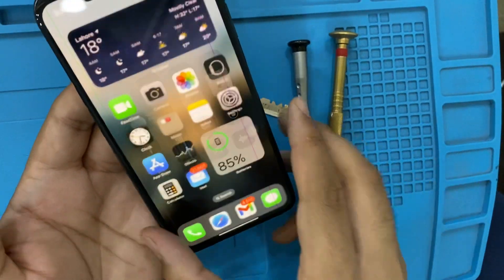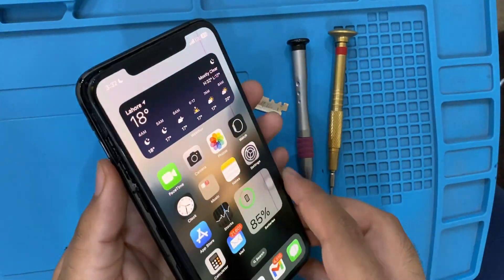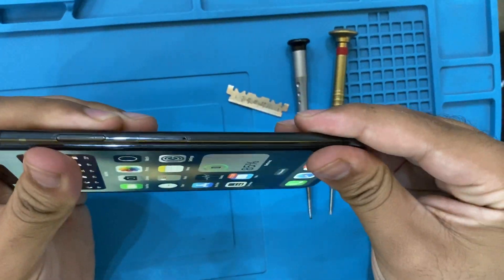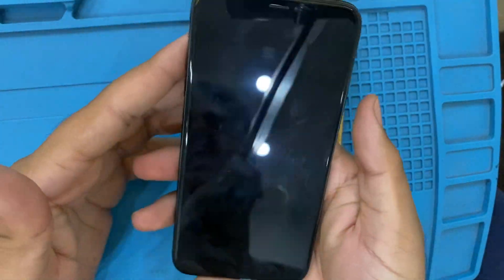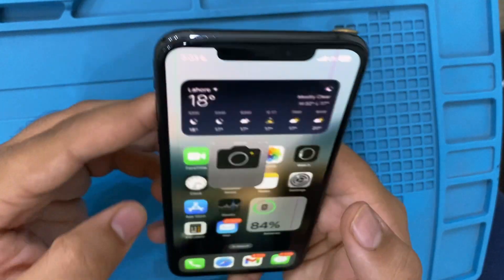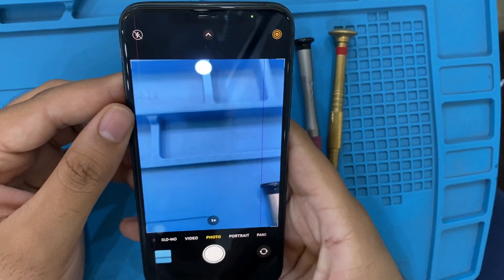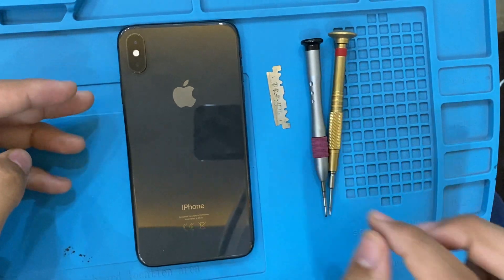Now let's put the phone back. Close it up, and the phone is ready. Just put the screws back in and the phone is ready. Camera is all good. Thanks for watching my video — please like and subscribe to my channel.